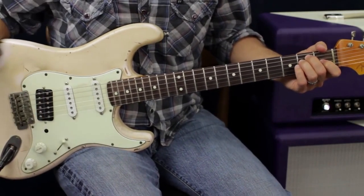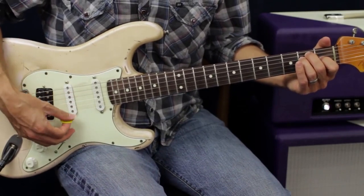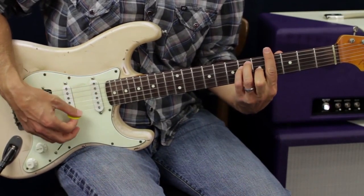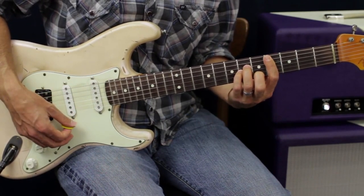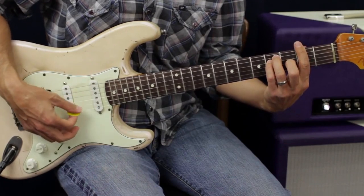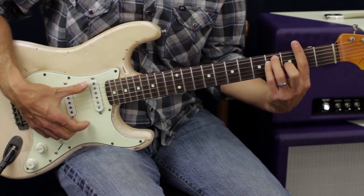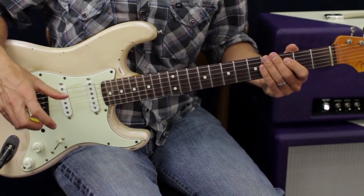The next step beyond that is learning different inversions of your chords. So if our progression goes like this: it's E major, the next chord it goes to is G sharp major, then you go straight down to C sharp minor, and then F sharp major. Now the G sharp and F sharp here are usually minor chords in an E major progression.